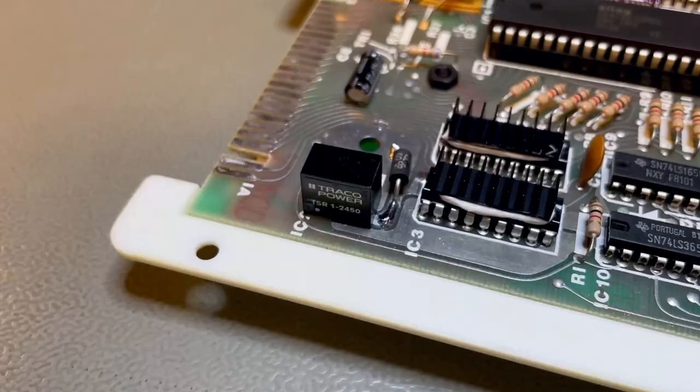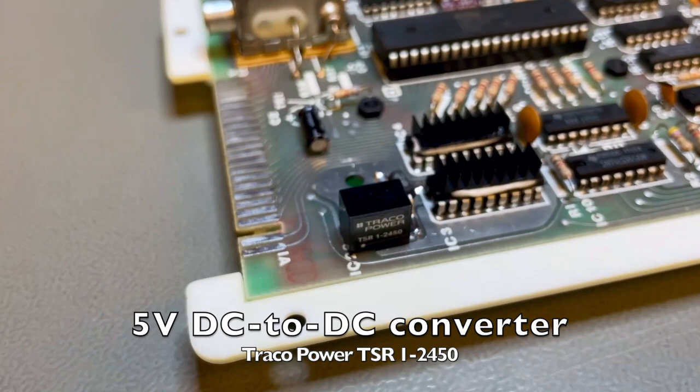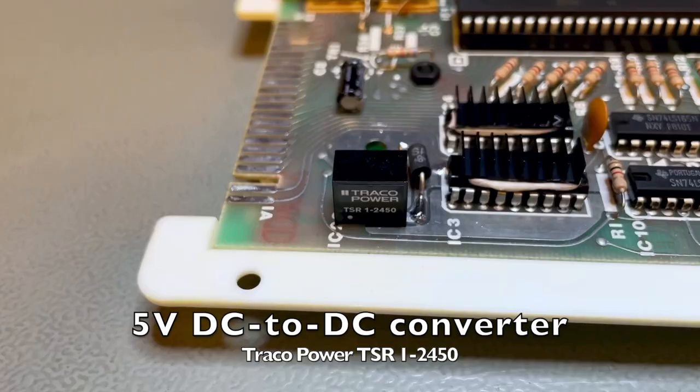I'm using a TSR 12450. That's the correct orientation on the board: you get 9 volts on the left, the regulated 5 volts to the right, with ground in the middle. This will help save the remaining chips by reducing the amount of heat inside the case.